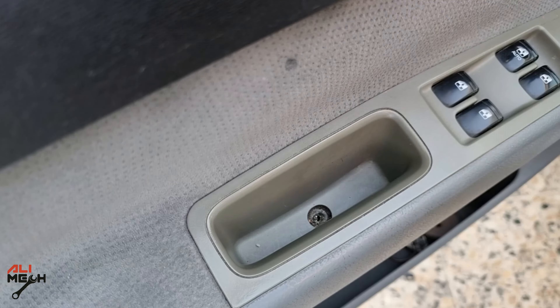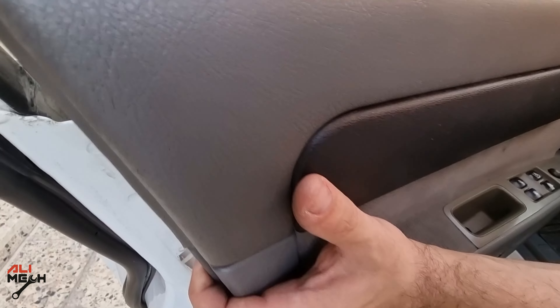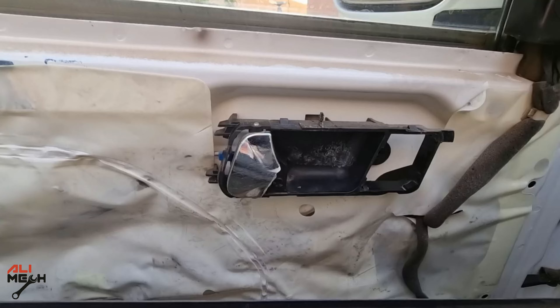After removing all the screws, we're gonna pull it forward and then lift it. You can remove the wire harness and take the cover out of the way, but I'm just gonna lower it like this. Make sure that it doesn't put tension on the wire harness.